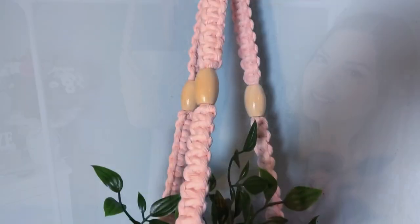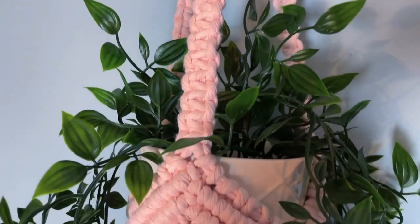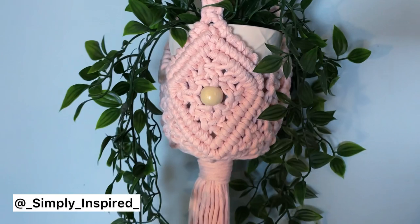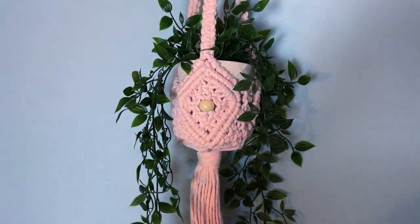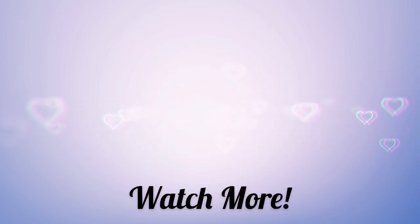If you liked this video, please hit that like button. If you make this pattern, feel free to tag me on Instagram — I'd love to see it. Or come find me on my free Facebook group, link in the description. Thank you for watching, don't forget to subscribe, and here are two more videos I think you'll enjoy.